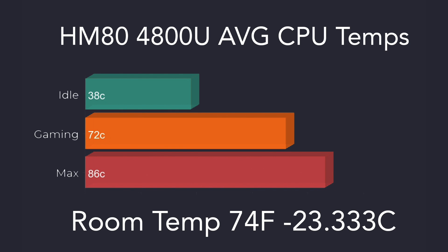Looking at CPU temps — keep in mind I have this on the stock fan curve right out of the box, but inside the BIOS you can always go in and jack this up if you want. At idle we averaged 38 degrees Celsius. While gaming we averaged 72 degrees, and the maximum after a 20 minute test was 86 degrees Celsius. So we never hit thermal throttle at 95.